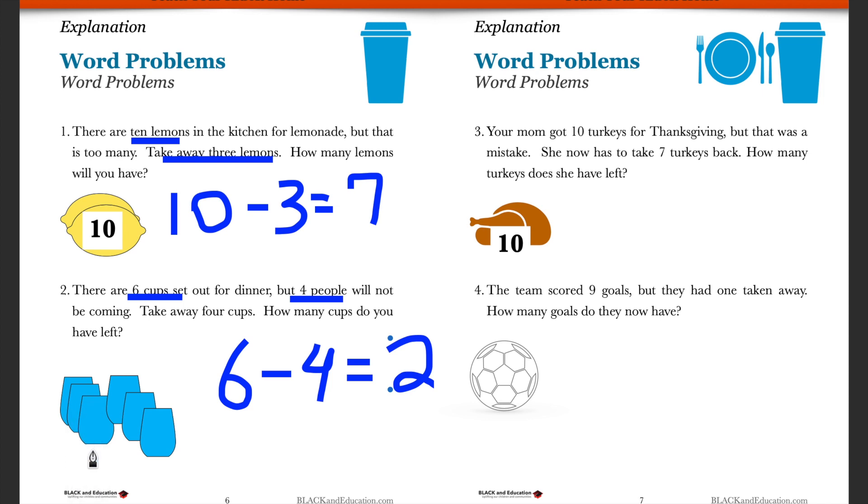Subtraction and addition can really apply in the real world. See if you can click the worksheet and do problems three and four on your own. Problem three: your mom has ten turkeys for Thanksgiving, but realizes that's too many and has to take seven back — how many is she left with? Problem four: a soccer team scored nine goals but had one taken away due to a penalty — how many goals do they have left?